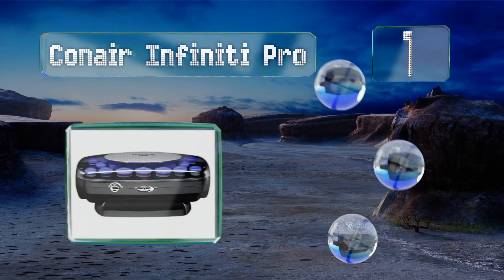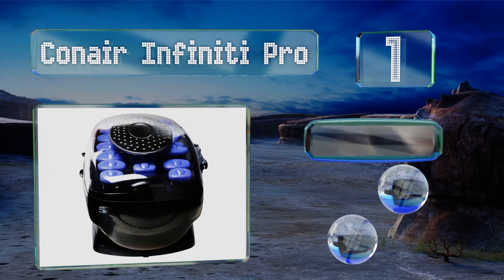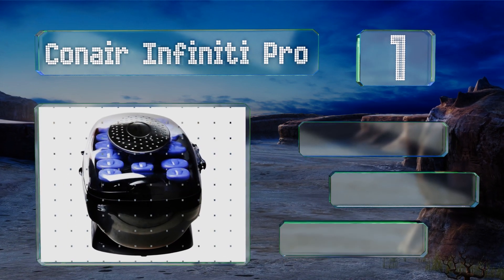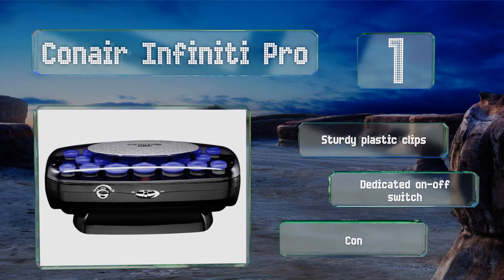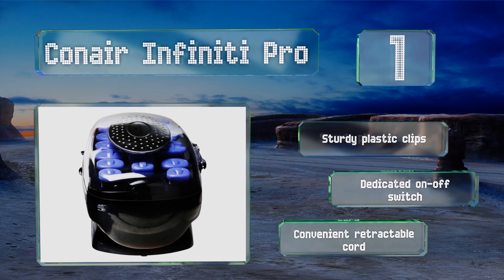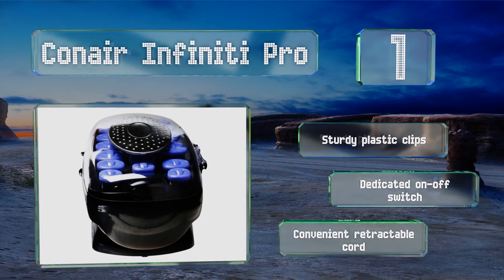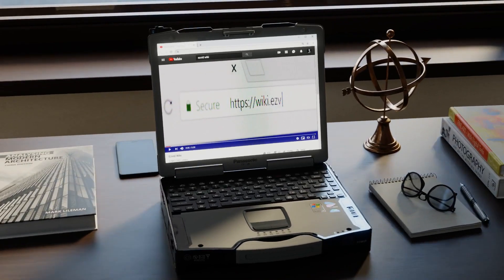Taking the top spot on our list, the Conair Infinity Pro comes with 20 curlers that range from three-quarter inch to one and a quarter inches in thickness, and the quick-heating base offers 12 temperature settings. You also receive a bonus argan oil fusion conditioner that produces a healthy shine. These feature sturdy plastic clips, a dedicated on/off switch, and a convenient retractable cord.